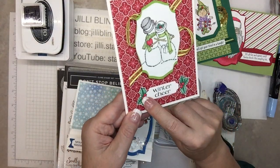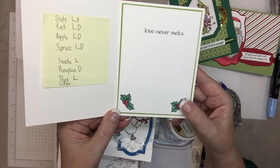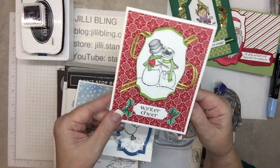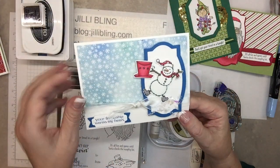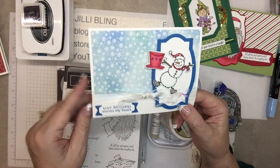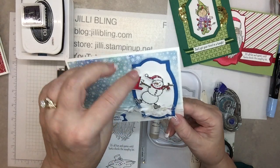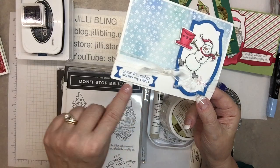Using the blends, I colored in the holly. On the inside it's really simple — again using the holly. Then of course Frosty, and these are two separate dies so you don't have to do anything fancy. In the middle of this specific point is what I cut this little banner out of.